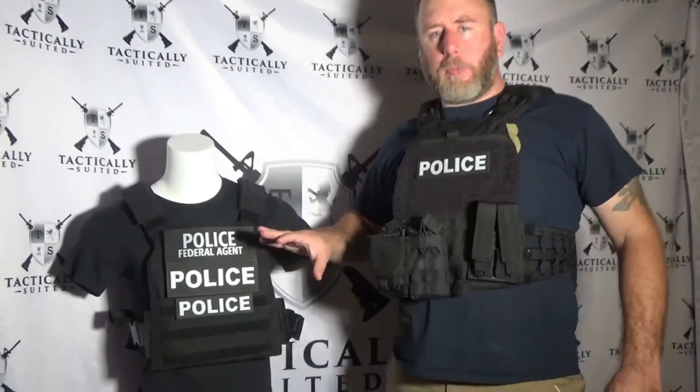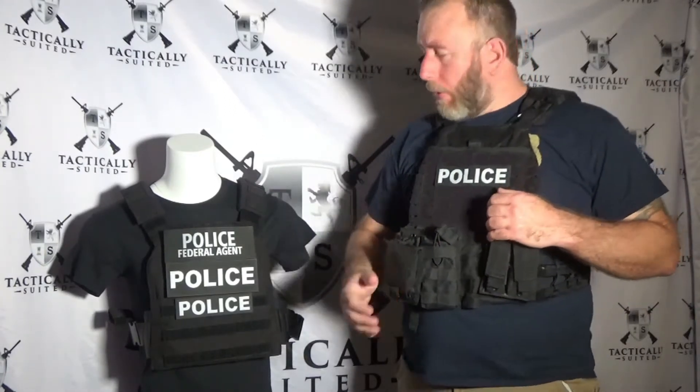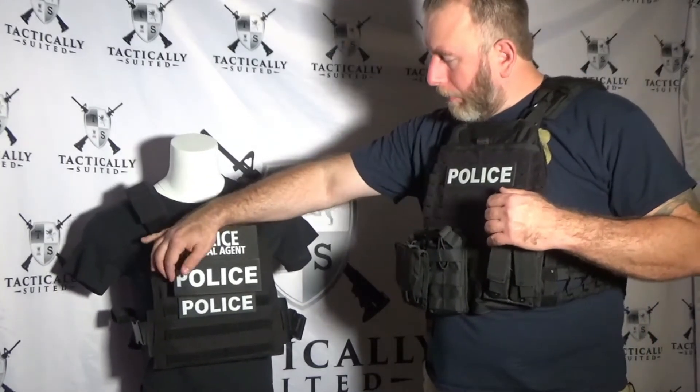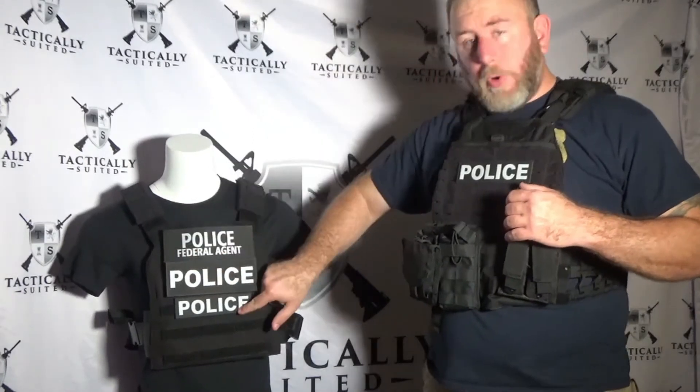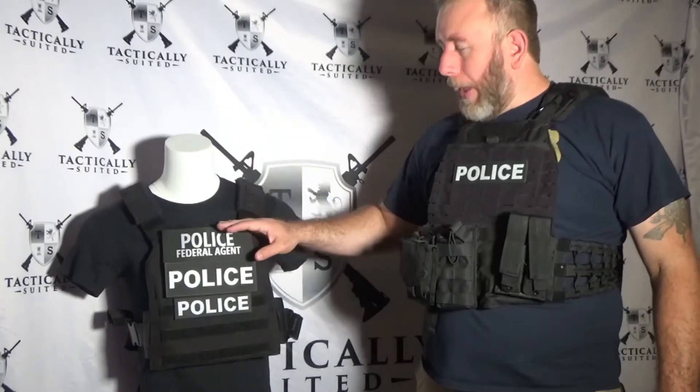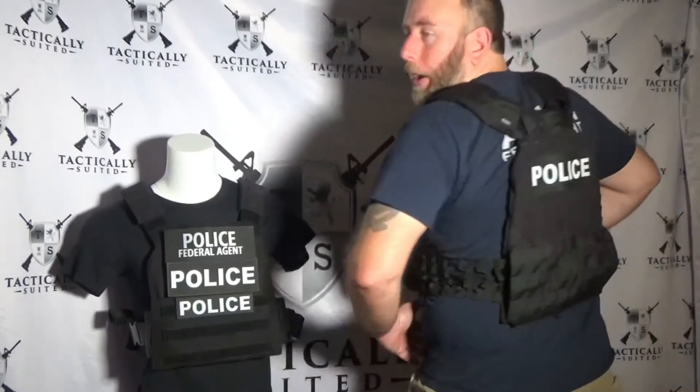We went with these two sizes because the smaller size is great for the front — like near the badge area — or for smaller carriers where the larger patch overlaps and is a bit big. The smaller one works really well there, and then the back ones use the very large size, which as you can see on mine is a nice big patch, very easy to see from behind.